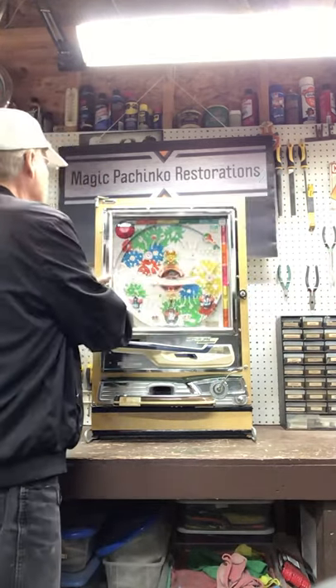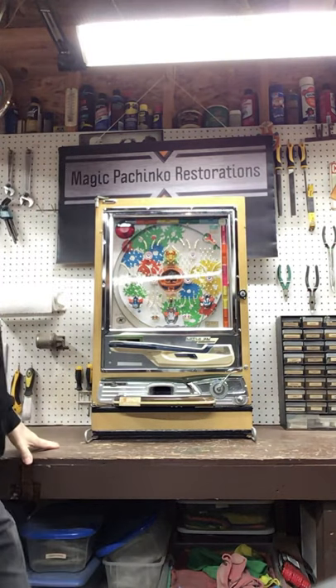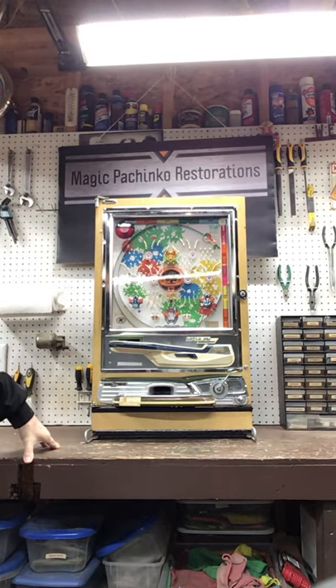So now that the tulips are open, that's the machine. I hope you like it. We'll finish the video with just some action of the machine. Okay, here we go.